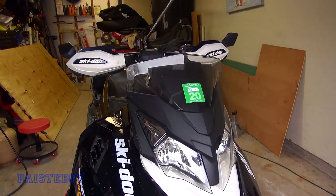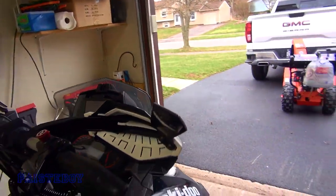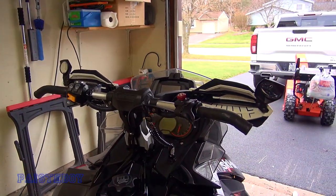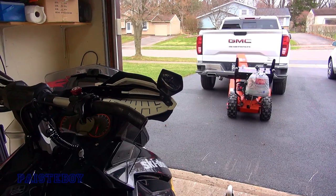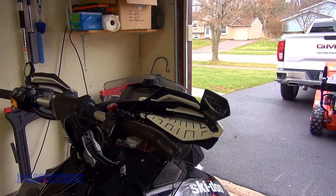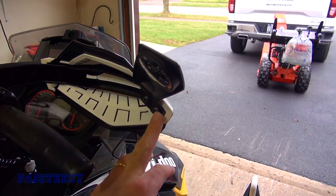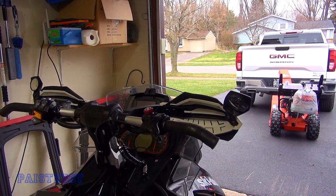A lot of you guys have been asking about these little mirrors on my hand guards. If you stay till the end of the video I'd appreciate it, but I'll put a link in the description where you can check them out on my Amazon page. You have to make sure your hand guards have these two little holes to mount them, otherwise they won't work. These are an older style, probably from around 2014, so if your guards have the two-screw setup, these will work for you.